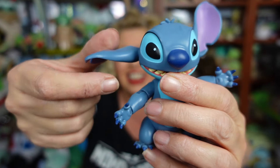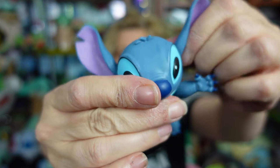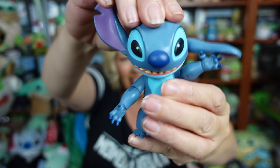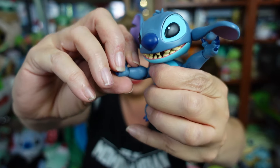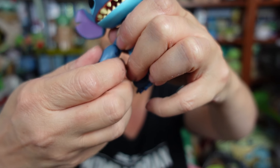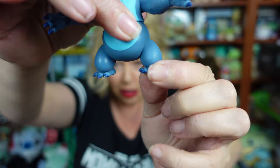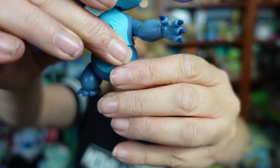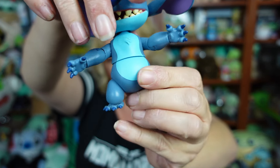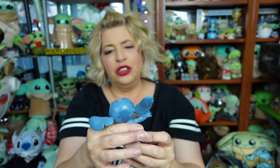These figures have a lot of articulation. His arms move, his ears even move — they're on little ball joints so you can put them in different positions. His head moves, arms are on ball joints, and he twists at the elbows. His feet actually move too, and his legs are on little ball joints, so you can do a lot of stuff with this little guy. He does move at the waist, but he doesn't seem to stay when you move him there.